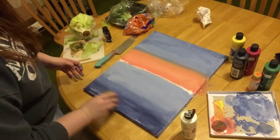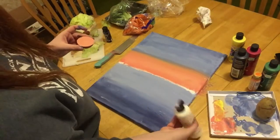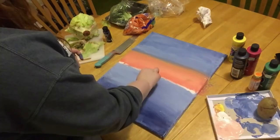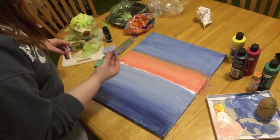I took the edge of the potato to try and start some waves in the water, but then I realized there was no point in doing that if I didn't have the sunset reflecting into the water yet. So I tried to add that pink into the water, but the blue wasn't even dry enough for that, so I had to revert back to the waves anyway.